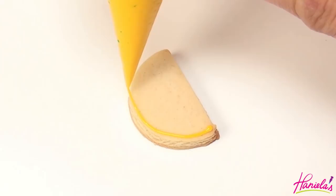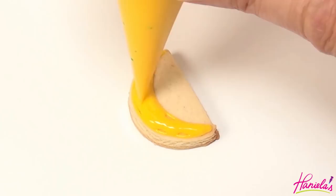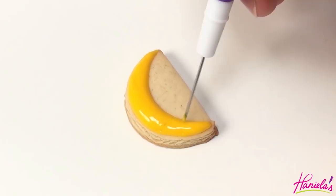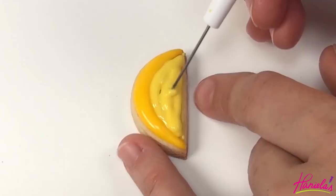Now we're going to make a lemon slice — I always like to add some fresh lemon juice to my pasta salad. For the skin I'm using dark yellow; let that crust. Then start with lighter yellow at 15-second consistency, and while the light yellow is still wet use white oil icing to create segments.